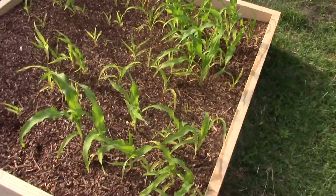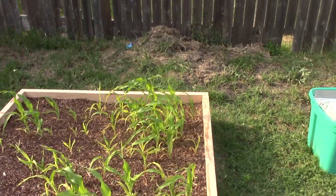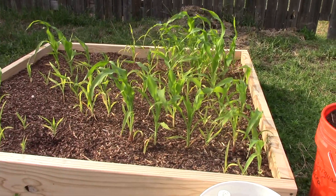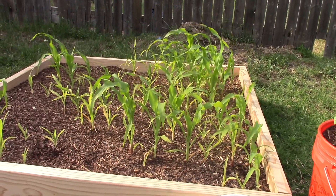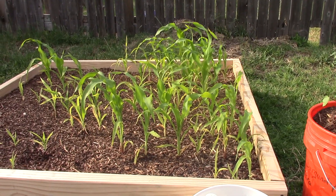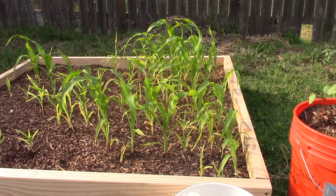So I'm super happy. The corn — you guys can see the corn — the corn is doing phenomenal. I mean, I've got probably a dozen stalks that are just doing great and loving their environment.